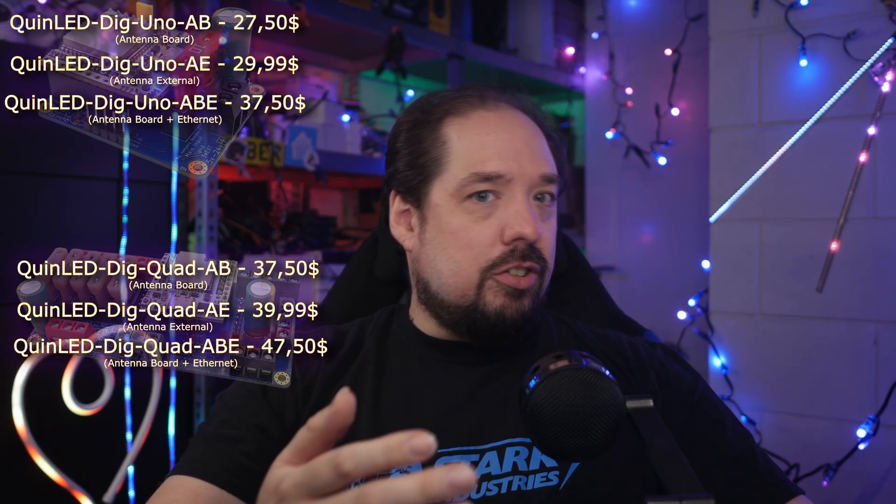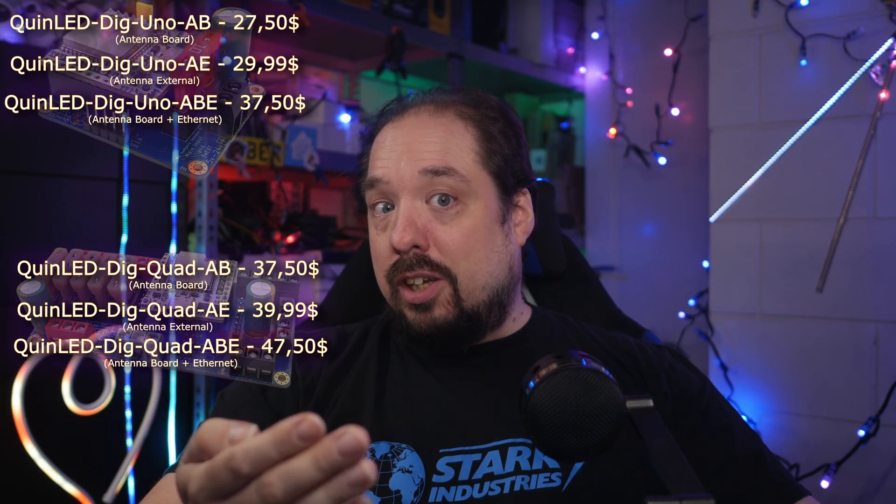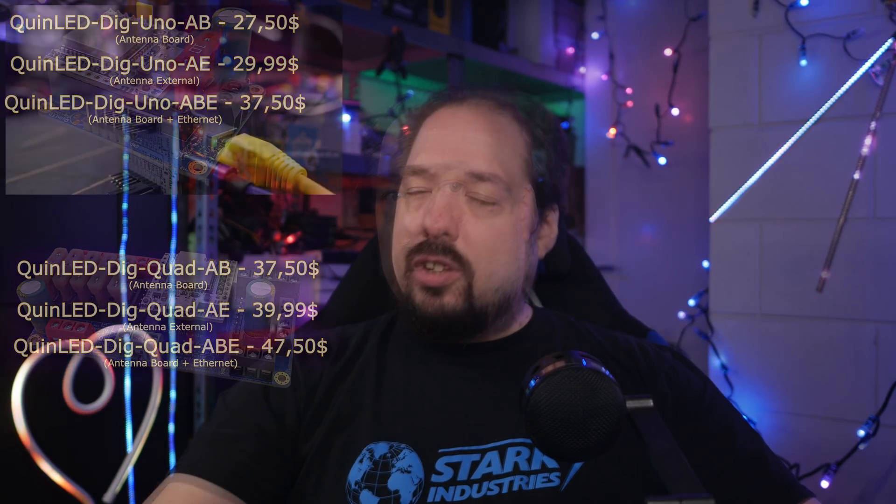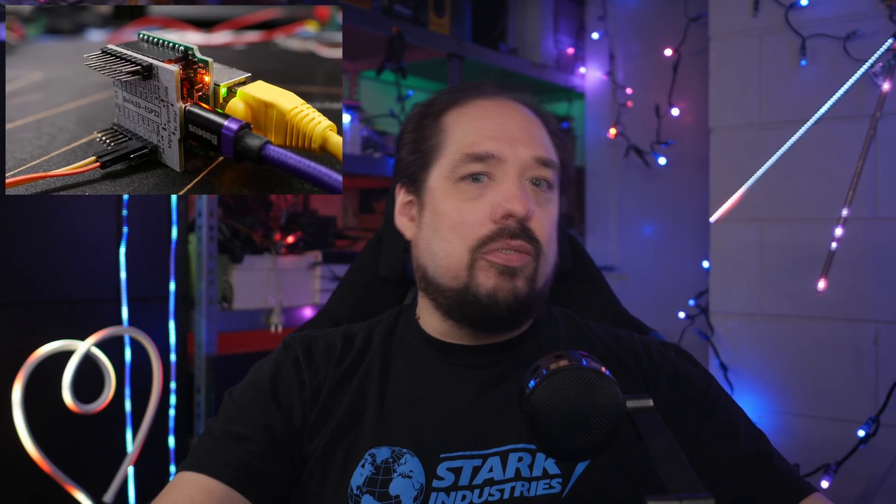Regarding Ethernet, that just needed a little bit more time to develop. They are currently in full production and will arrive shortly. Once they do, you can get them included with your QuinLED Dig board, or you can buy them separately to upgrade an existing QuinLED Dig board. It does only come fully assembled with the ESP32 attached itself, so no combining it with an existing ESP32 board, and there are some compatibility issues if you're running a legacy board — but again, check that article in the description.